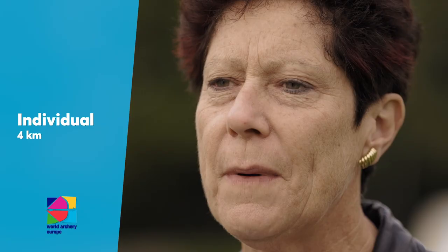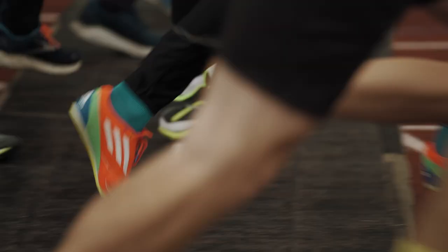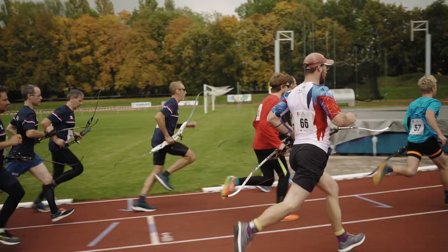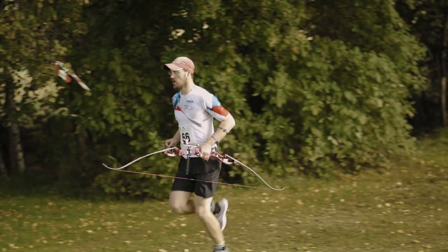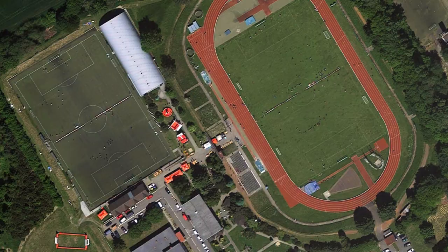Let's talk about the basics of 4K individual. Individual is a physically demanding discipline because athletes run at least 4km. The race starts with a circuit of 1000m.